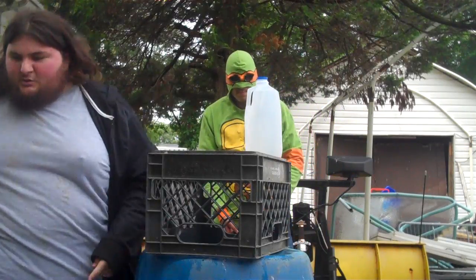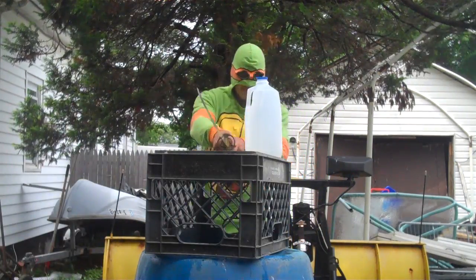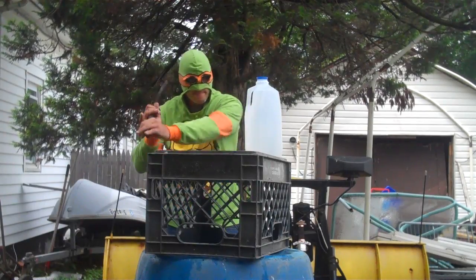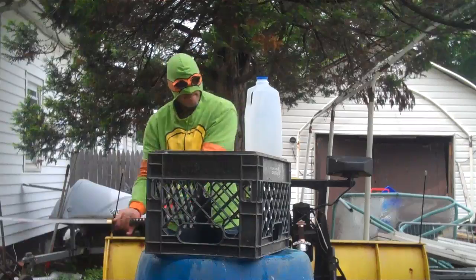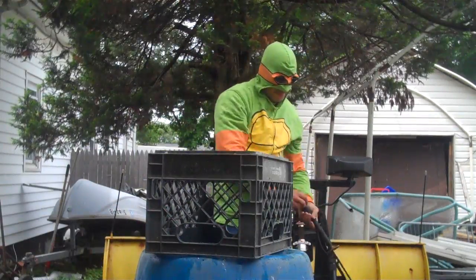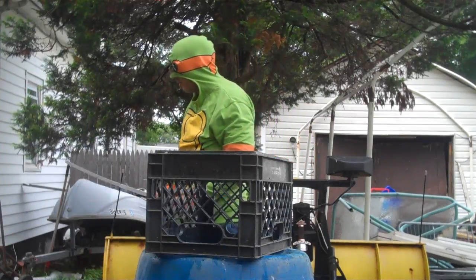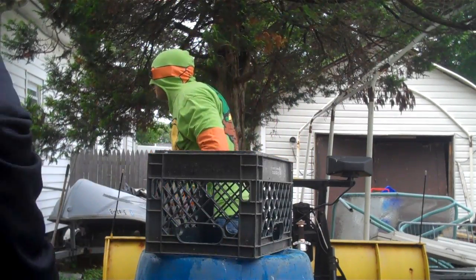I'm going to go over here and seek shelter behind this tree. All right, have at it any time. Nice. Awesome. Good cut. Swing and a miss.